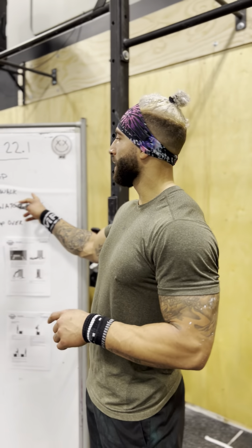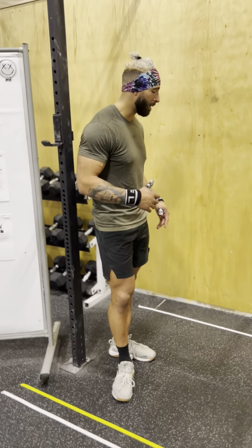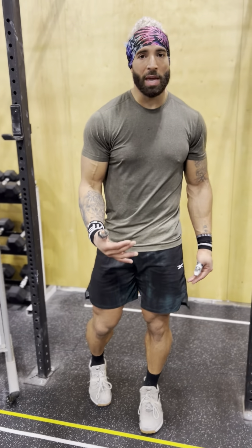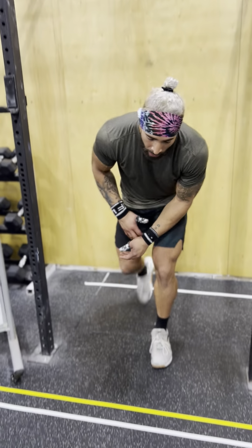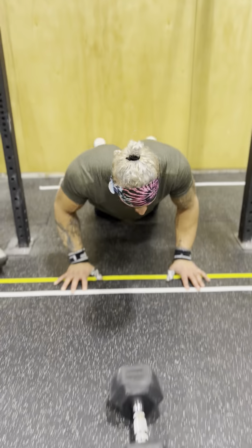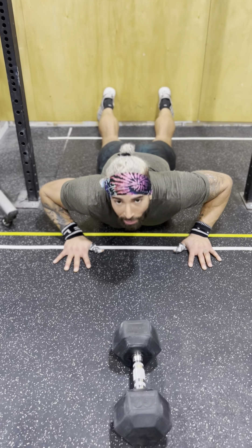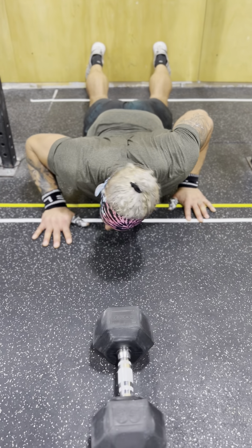Just want to go over some tips on each movement and some pacing considerations. First is the wall walk. You're going to have a pair of lines set up 10 inches from the wall for your finished position. Men will be 60 inches away from the wall, women 55. At the bottom, make sure you start on the floor flat — just fingertips to the line. We don't need to get our entire hand over the line; that's going to be a waste of energy.